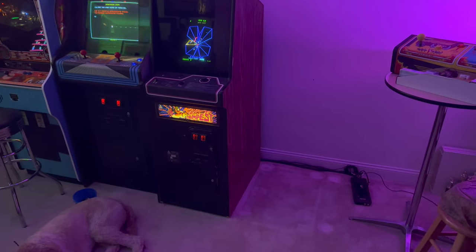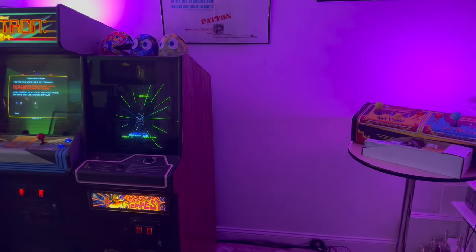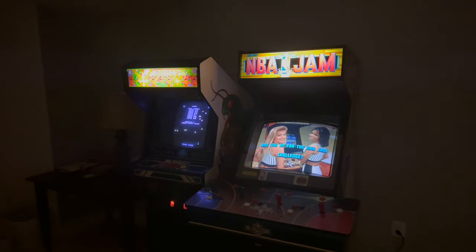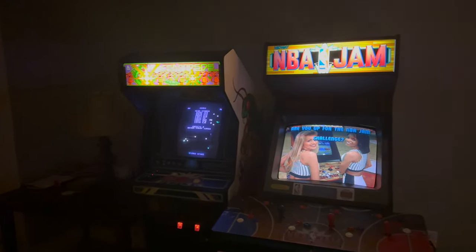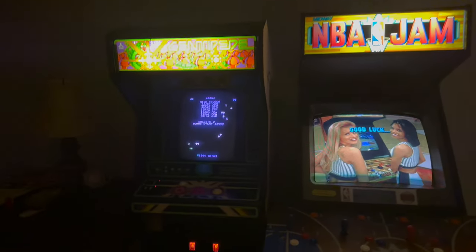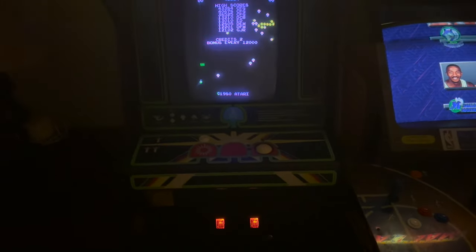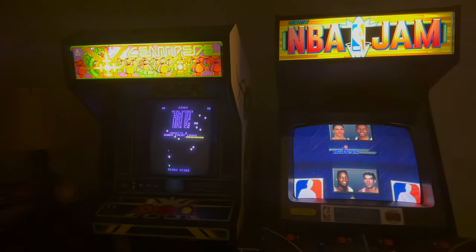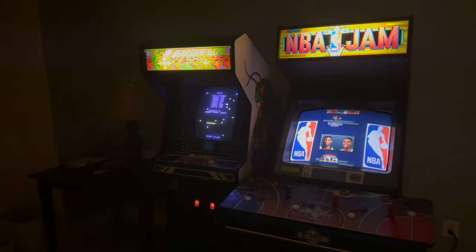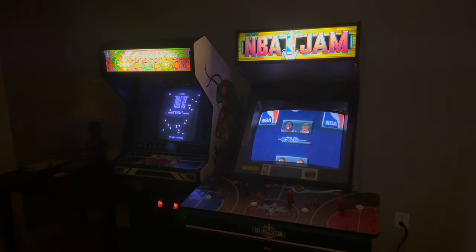The next game I want to bring down is Armor Attack because that's pretty much ready to come down here. But in order to do that, I needed to make some room in my basement office — my primary arcade room right now. That meant Centipede had to go. But don't worry — Centipede is here, safe and sound, next to NBA Jam in the kids' playroom. It's one the kids like playing a lot, and I set it on free play using the dip switch settings on the PCB so I don't need another bucket of quarters.